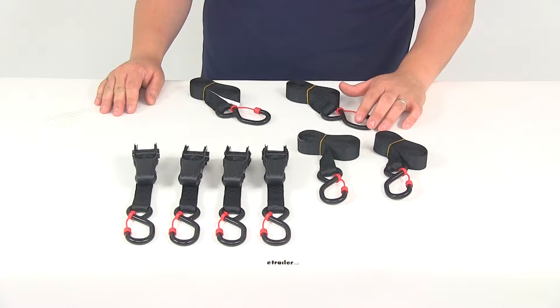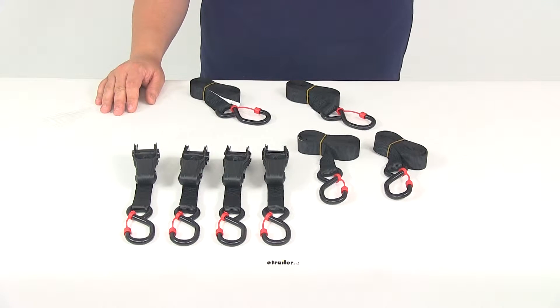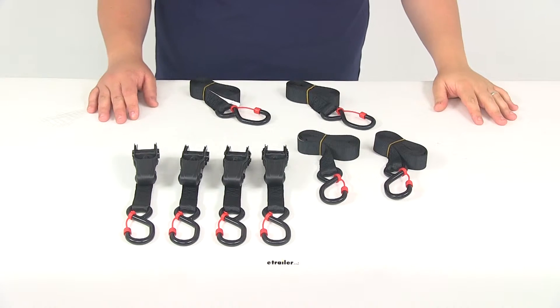Tie-downs are going to be perfect for securing your gear, whether it's in your truck bed, trailer, cargo carrier, or roof rack. You can also use these to secure things to your trailer, like your boat, ATV, or UTV.